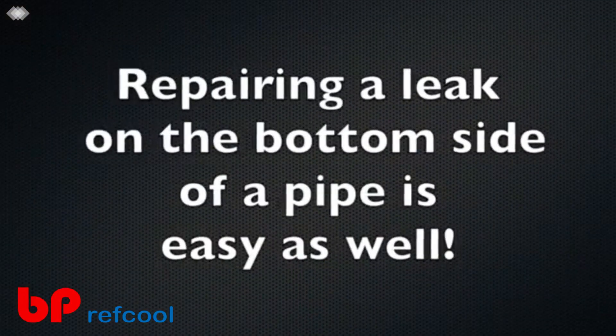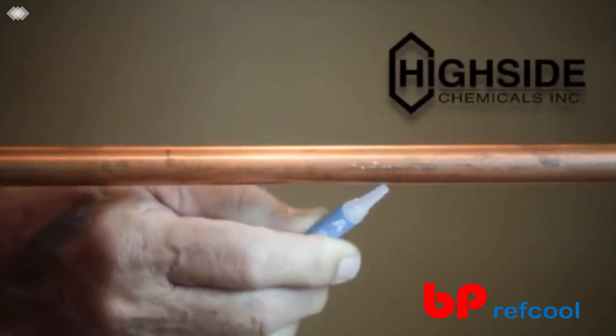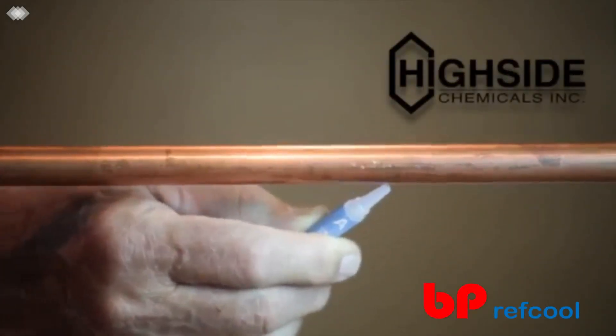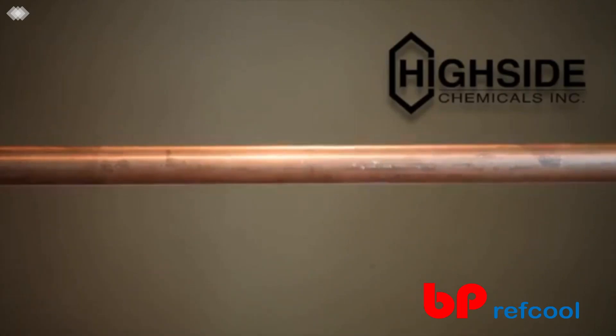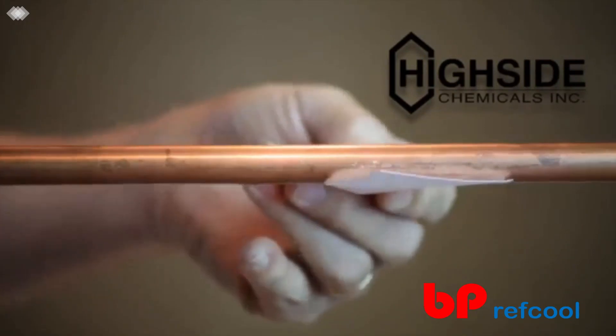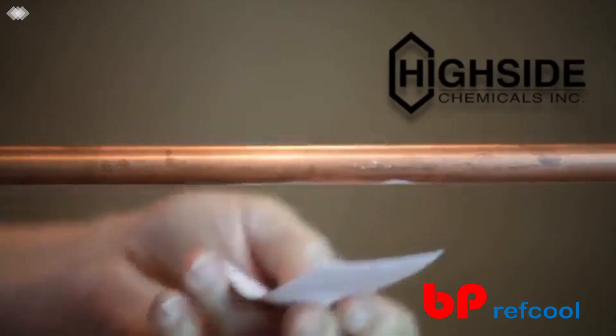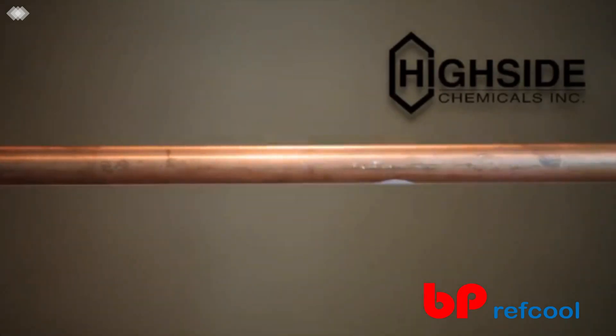Repairing a leak on the bottom side of a pipe is easy as well. Sand with 60 grit sandpaper and clean the area. Apply bonding fluid A. If desired, use a mirror to see the site. Pour some bonding cells B onto a sheet of paper and roll up and onto the bonding fluid. Coat with bonding fluid A, and the patch is complete.